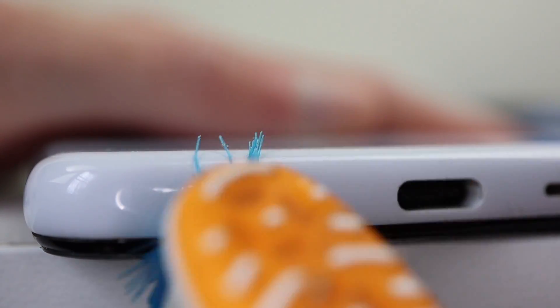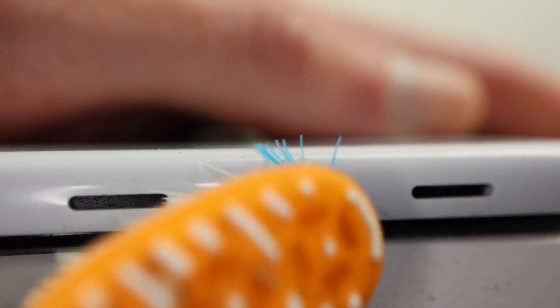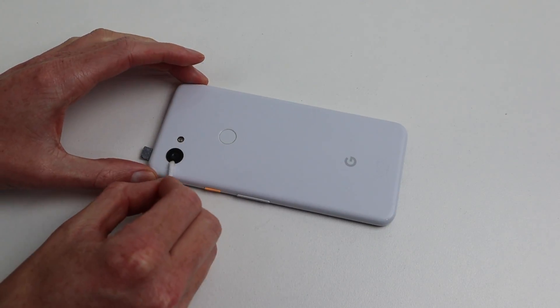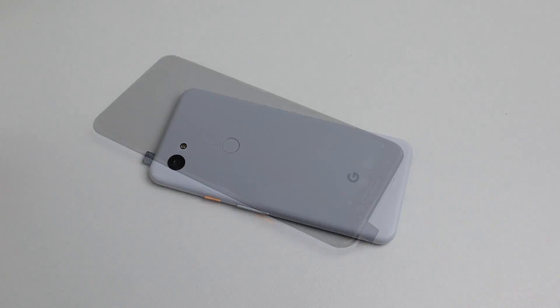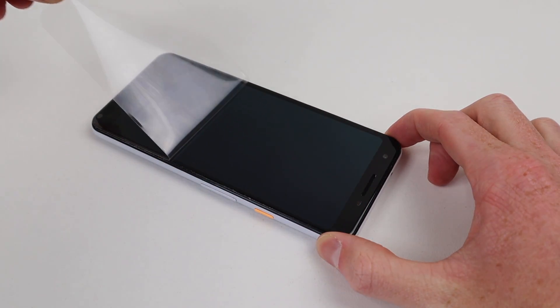The last thing left to do is give this phone a really good clean. The dirtiest part was actually the speaker grills, which were absolutely caked with dirt and grime. Using some alcohol and a toothbrush, I cleaned those up as well as the USB-C connector. I also gave the back of the phone a good wipe down, removed the plastic protective film, and we're done.